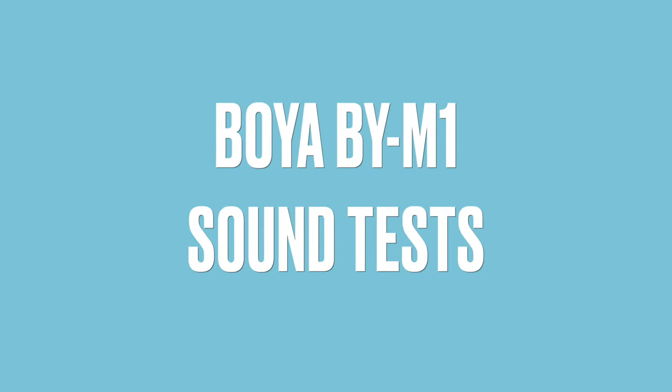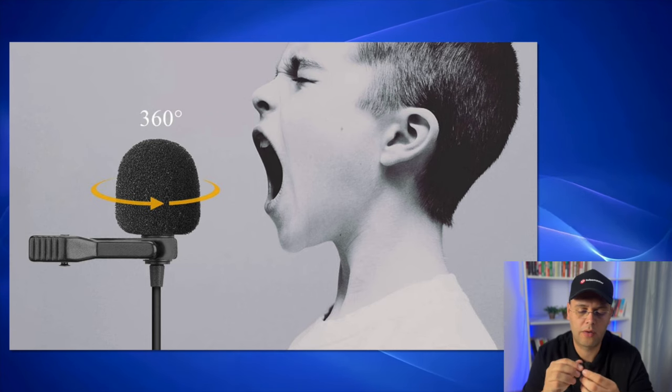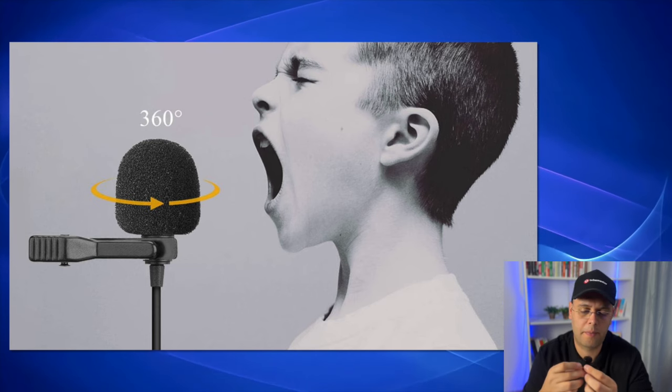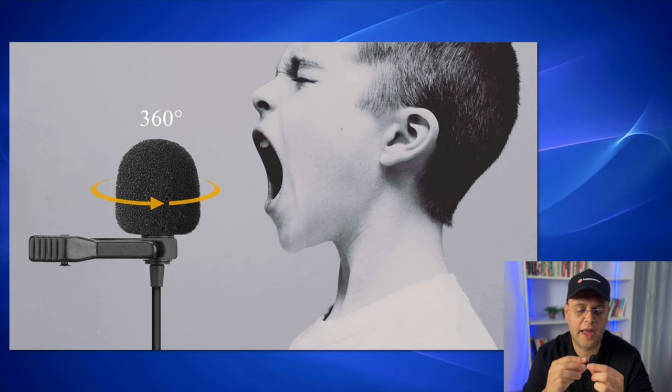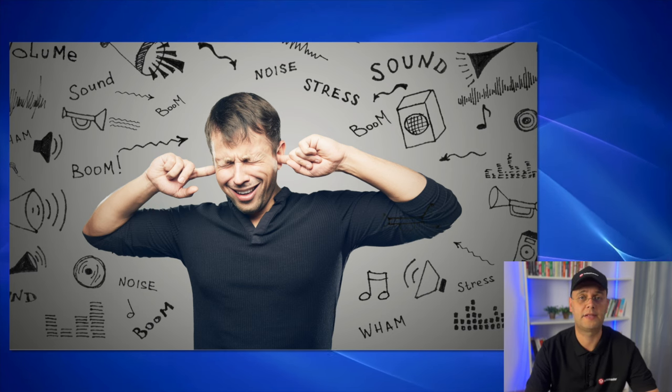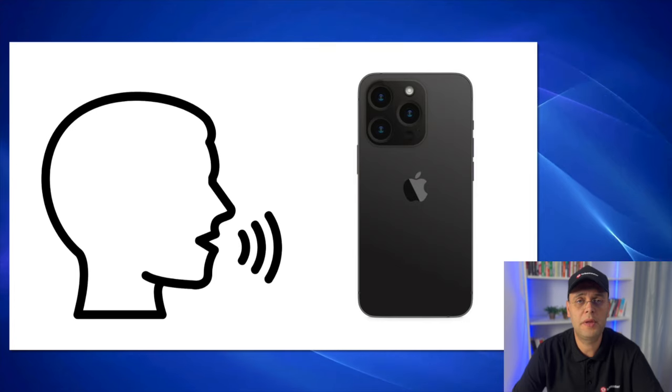Let me do a few mic tests so you can hear how it sounds. The first test is a polar pattern test — I'm moving around the mic to see its exact polar pattern and how the sound changes as I move around the capsule. Next is a background noise test: I'm typing away on my keyboard to see how much of the voice versus keyboard sound it catches.